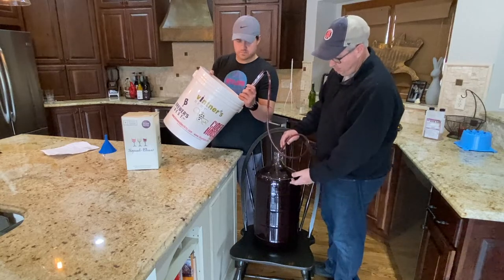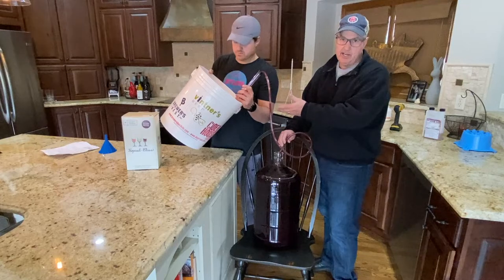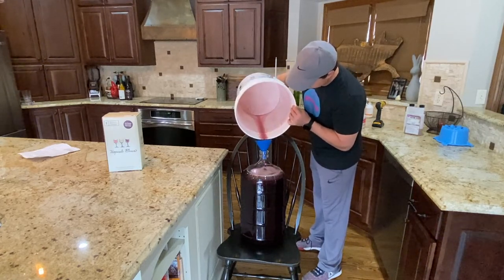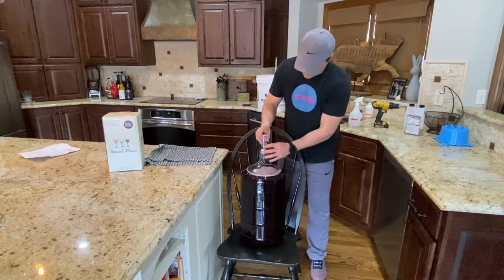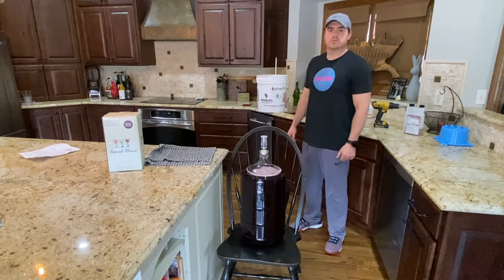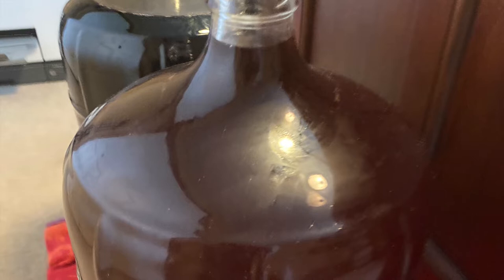If you can't siphon at this point it's fine to use a funnel and pour it in, since there's not much sediment left in the primary fermenter bucket. We pour the last bit in through the funnel. Then put the stopper back in the carboy, and now it sits for another 14 days to clear. After that we'll siphon from the carboy into the primary fermenter one more time, and then from the bucket into the final bottles. Here are photos of the wine sitting in the office gradually getting clearer.